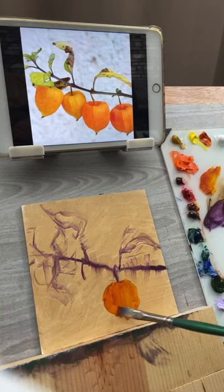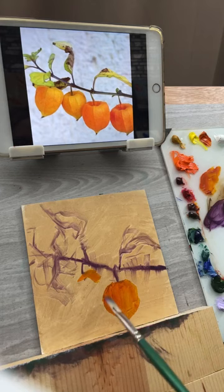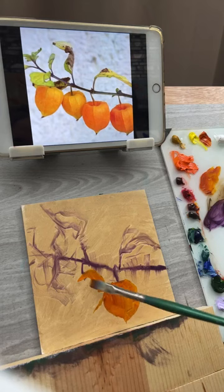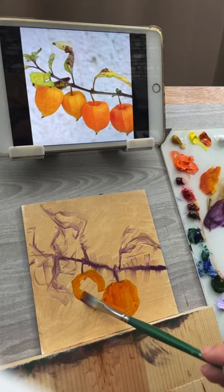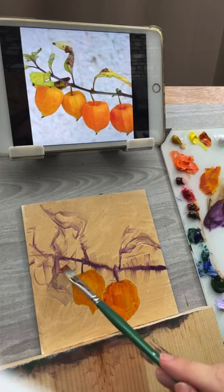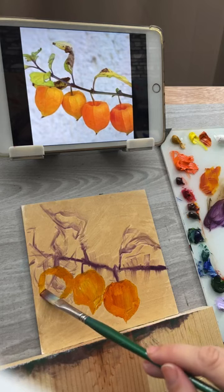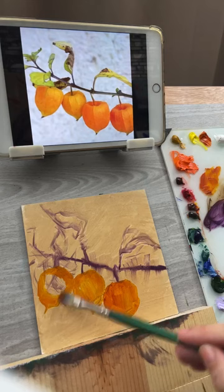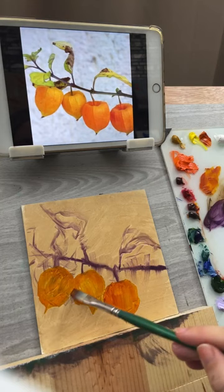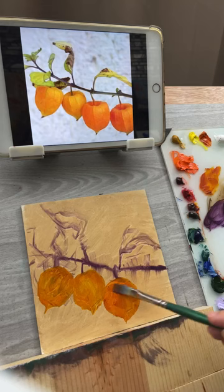I'm sketching in the lanterns - this one comes up here and down like that. Once I get them in, I can see better where things should be going and adjust the drawing after. I like starting with transparent color because I can wipe it away easily if I don't like the drawing. There's no white on the canvas yet - if you add white right away, it starts to muck up all the other paint and you can't take it away.